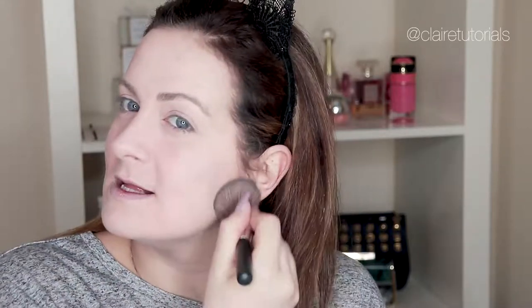The Mineral Veil is meant to give you that airbrushed finish to your skin, and I really enjoy the way it looks. It gives you like an ethereal look to your skin base. Next I'm going to use a bit of concealer underneath my eyes.